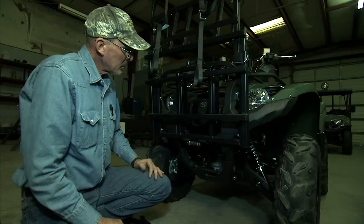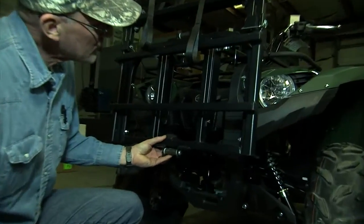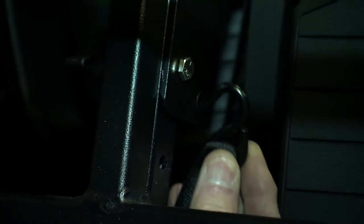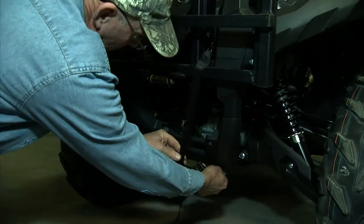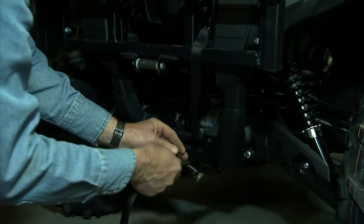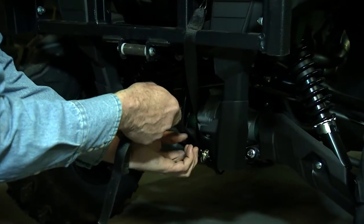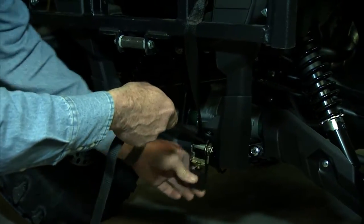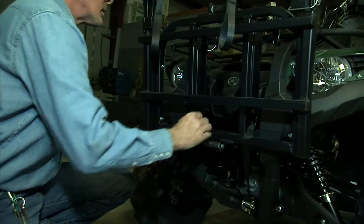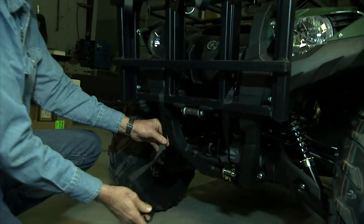Next you're going to attach the ratchet straps from the bottom of the power loader unit — this hole here — to the skid plate underneath the bottom of your ATV. Then ratchet it tight. Now do the same thing on the opposite side.